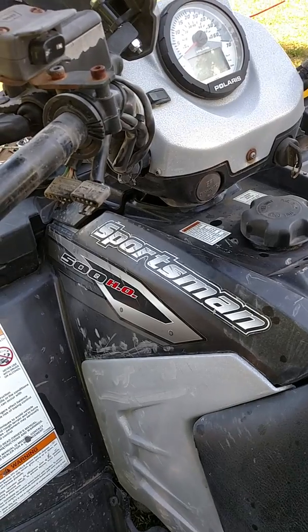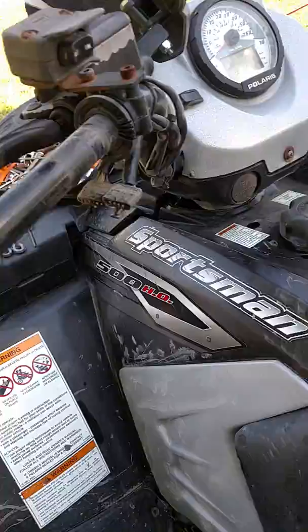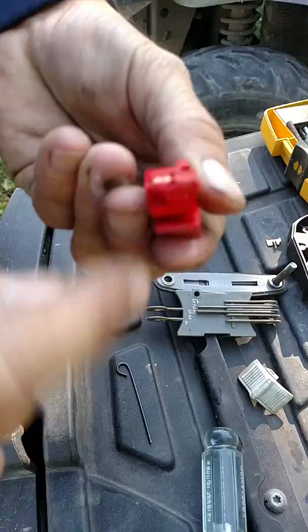Quick video on how to repair the kill switch on a Sportsman 500 that was shutting off. The switch would only work if you wiggled it. Basically what happened is inside, this melted — the little spring part.